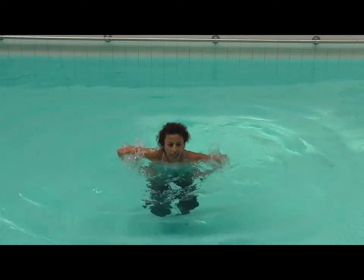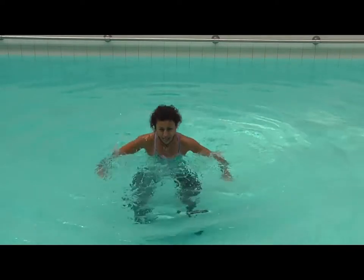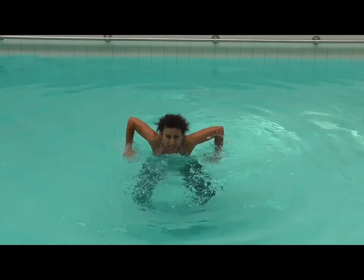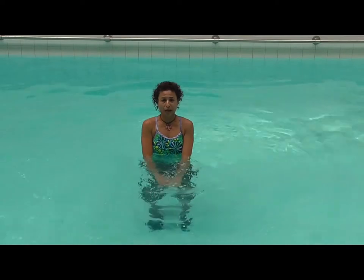In, in. Out, out. In, in. Out, out. In, in. Out, out. In, in. Out, out. Notice my elbows are high and I'm basically pushing the arms down.